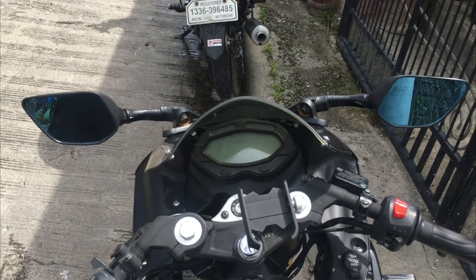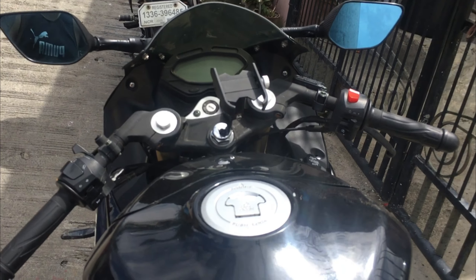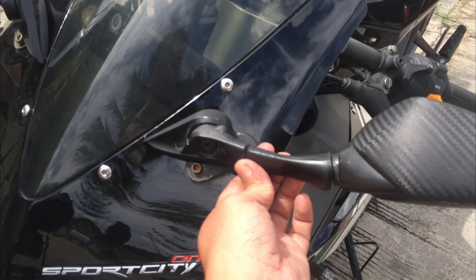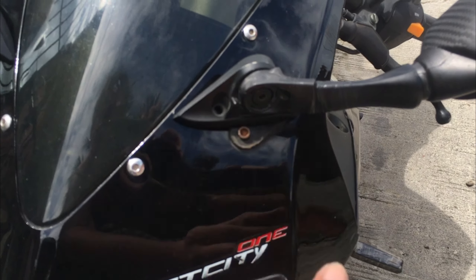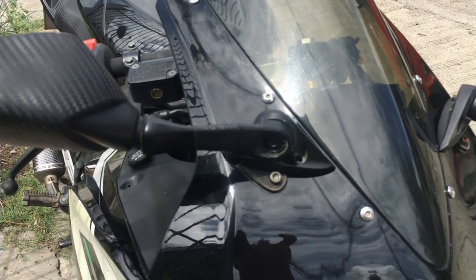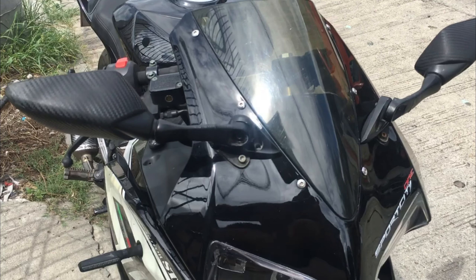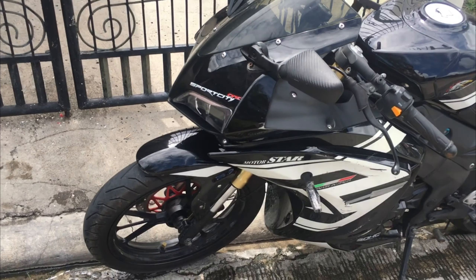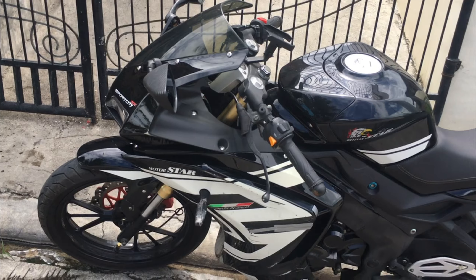Pag sa camera, ganyan na sya kaliit. So ayan. Sana may natutunan sa pag-DIY. So ito, ito na yung masking tape, hindi ko na sya na-grinder kasi wala tayong grinder. So ayan na sya guys, sa mga bago, o sa mga naputulan, tapos nakabili ng N-Max na side mirror na mahaba, pwede na syang i-short stem. So ayan lang guys, thank you for watching! Arigatogusaymas! And peace!